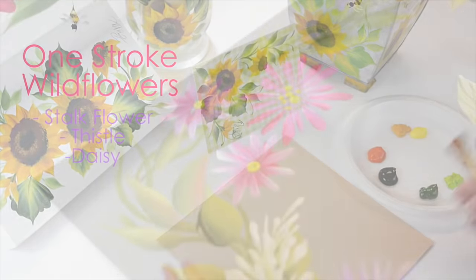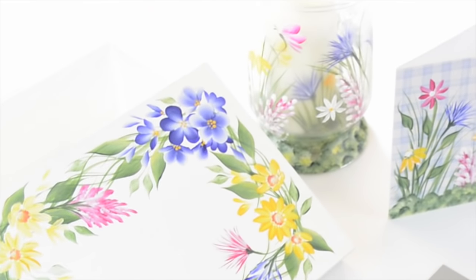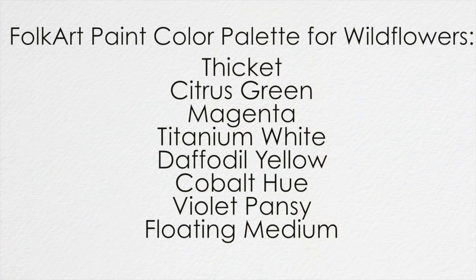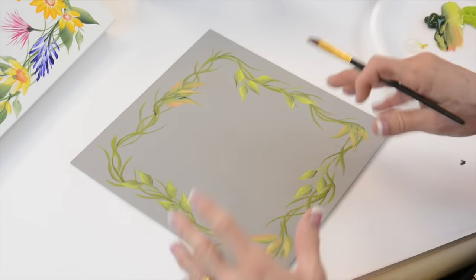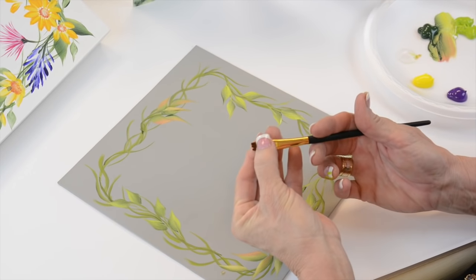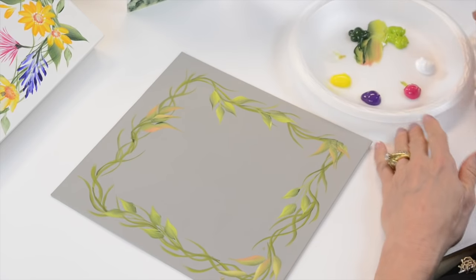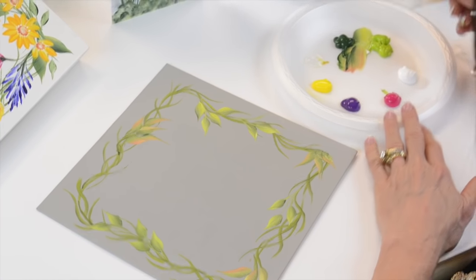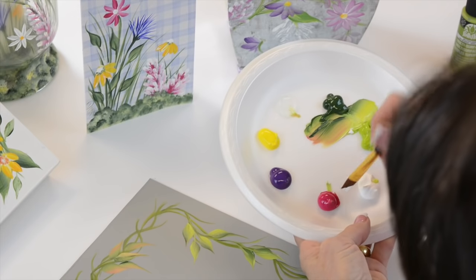Hi, I'm Donna Dewberry. We're doing one stroke painting today. What I like about wildflowers is that we can do all these strokes with just this flat brush using a chisel edge. For one thing, it's really pretty — just come in and pick up, let's say, magenta, which is a pretty color.